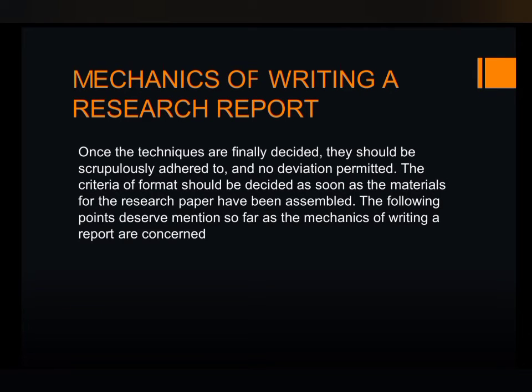Hello everyone, welcome to my channel. In this video we will be learning about the mechanics of writing a research report. The mechanics of writing a research report are the technical aspects of preparing the report, such as the physical layout, formatting, and citation style. It is important to follow these guidelines to ensure that your report is professional and easy to read.